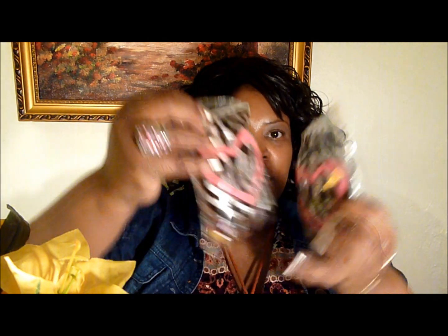And we open it up. These are the packages with the animal print. I'm going to open up the first one. This is so, so pretty.